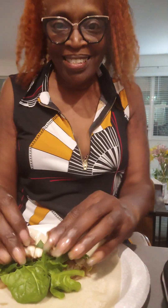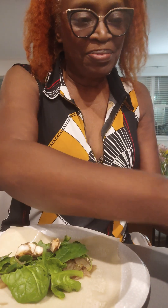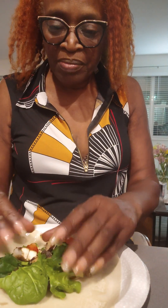This is going to be delicious. Mushrooms, and now I am ready to roll it.